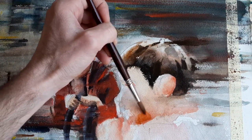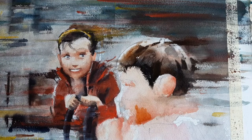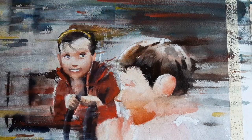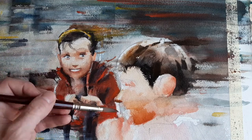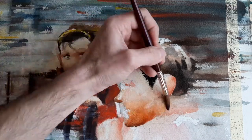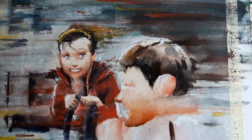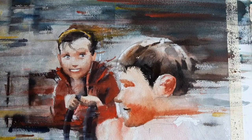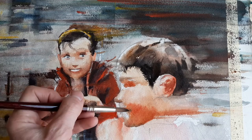Dry brushing right now, and then we use a little bit of water to soften it. This is just an indication, just an idea of a face. It's not a face.